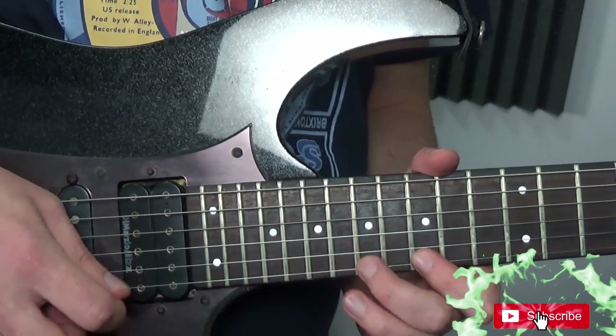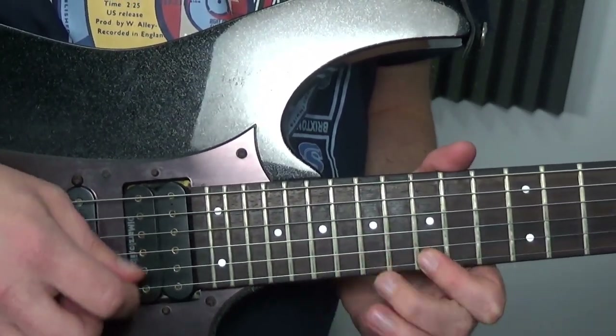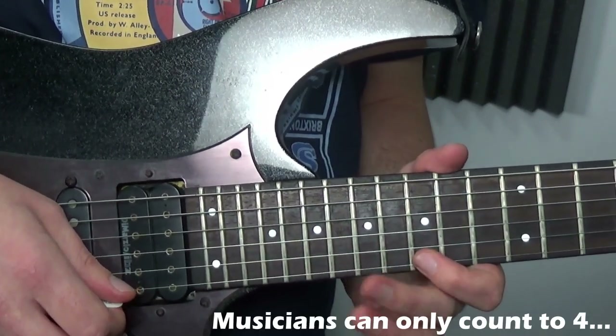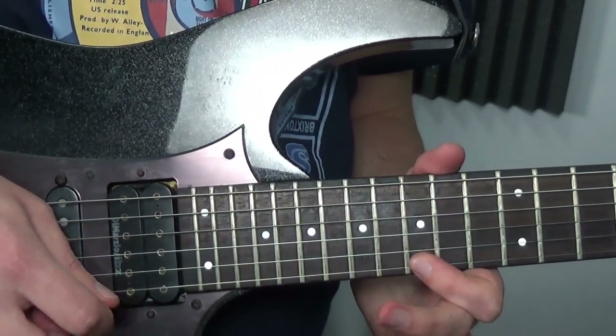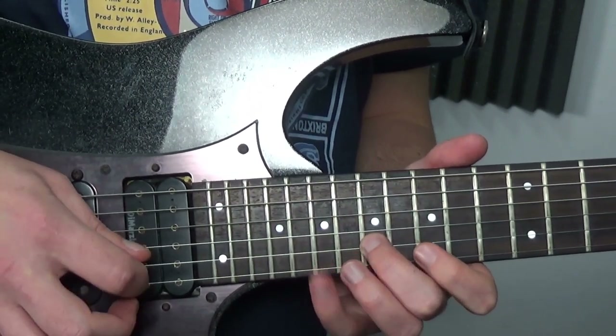We do this thing four times — that'd be one, two, three, four. On the fourth time instead of doing exactly the same, you want to go straight to the 17, pick that again, and hammer to the 19th.